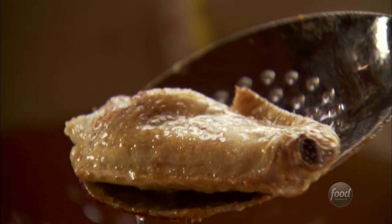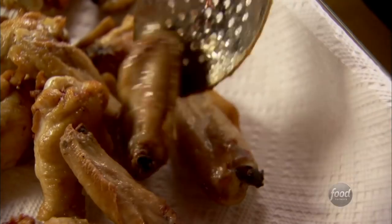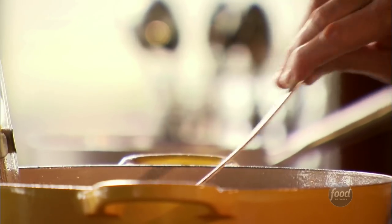Both recipes call for 24 wing parts, so I've got 48 wing parts total. And I'm frying them in batches just because if I threw them all in there together, they'd never get done. It's just a little easier to split them up. They just take about five minutes to cook if the oil's at 375. And then I'll just take them out and drain them on paper towels.